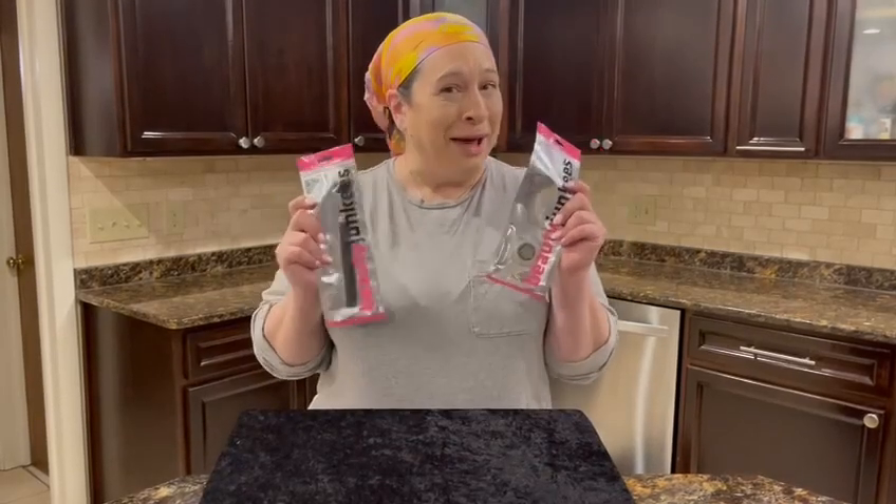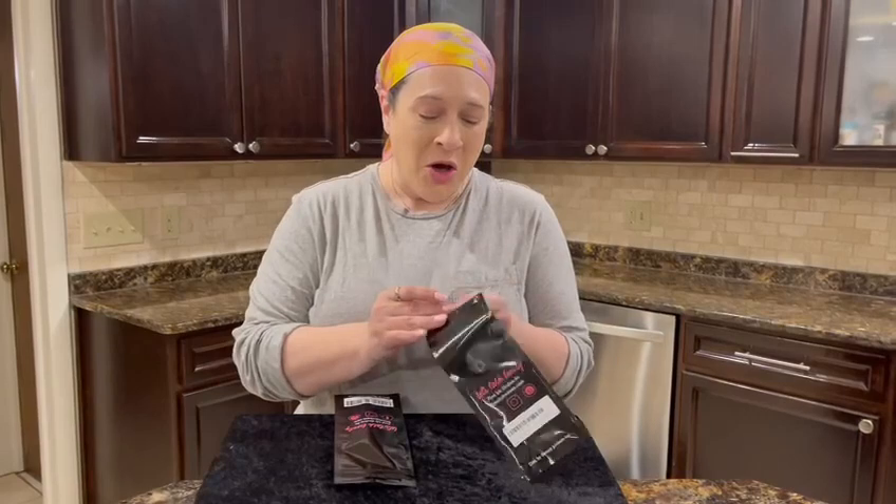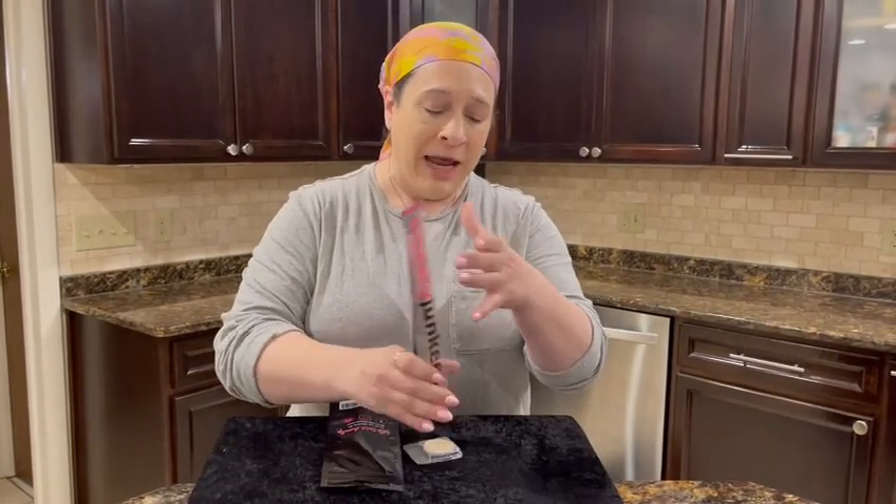Hi guys, I got my Beauty Junkies package in the mail. Super excited. So I got the refill for the banana setting powder. It is awesome. It is a really great pressed powder.